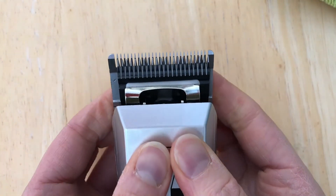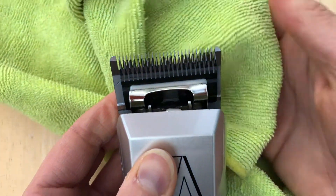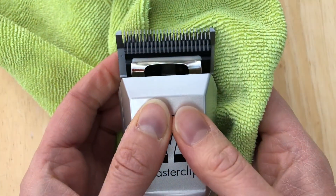When it is, push the blade firmly back. You can use a cloth to protect your fingers until you hear a good sharp snap.